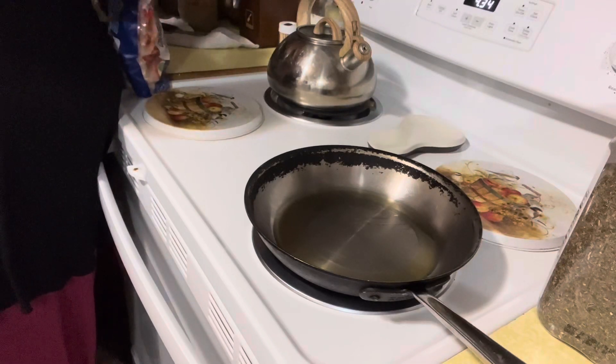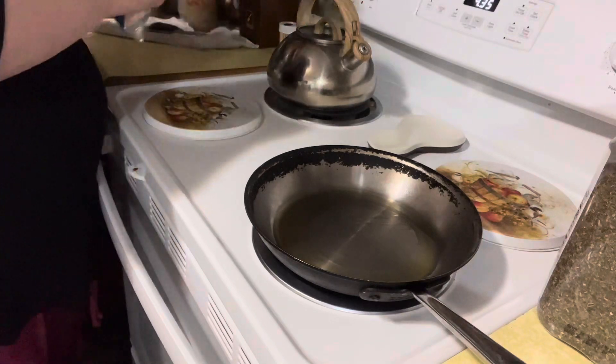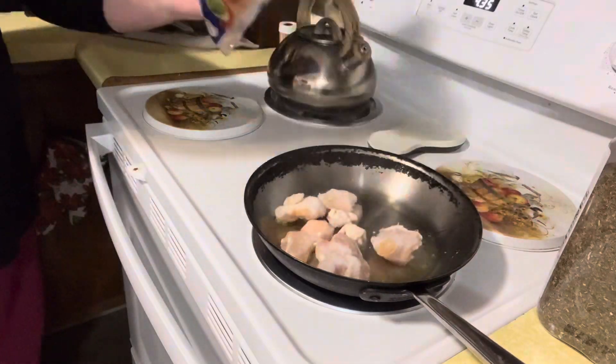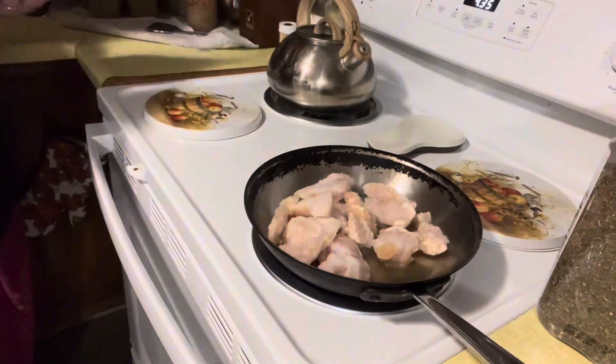Hi, I'm Nicole. Welcome back to Affordable Practical Living. Today we're going to do an easy weeknight chicken pasta dish. This dish has actually been out on the internet for a couple months now, but I actually did this video a couple months ago and forgot to put it out. So there you have it.